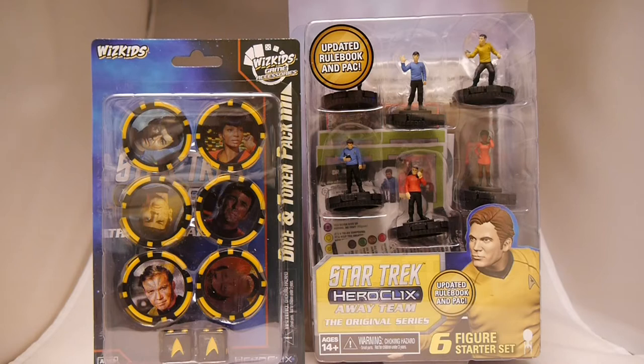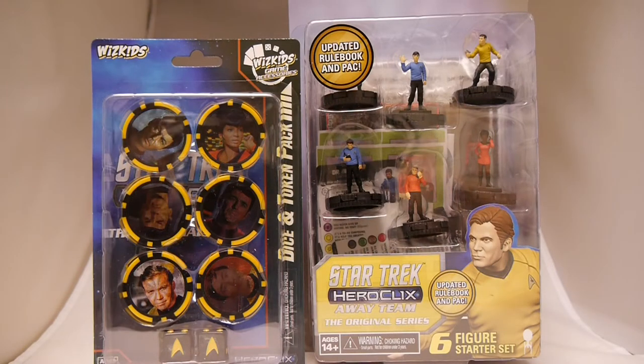All four of them can be found in the Star Trek Away Team original series booster brick that we'll be opening later this week. The Starter Sets are excellent ways to learn to play and get started with the Heroclix game — retails for $24.99 and includes everything you need to play. The Dice and Token Pack contains two custom dice featuring Starfleet icons and six custom action tokens featuring images of the crew of the USS Enterprise, retailing for about $9.99. Let's open up each and show off what you get.